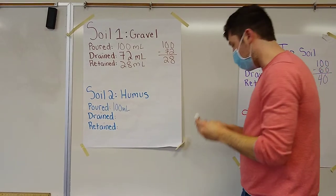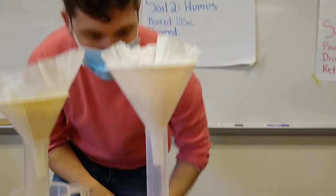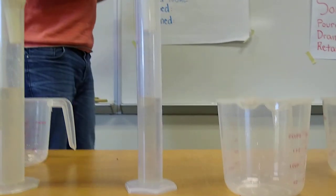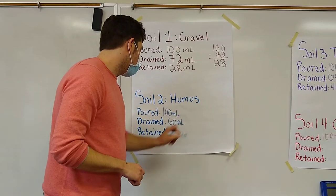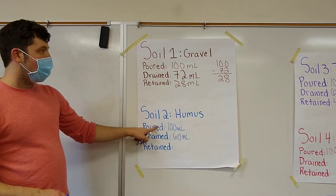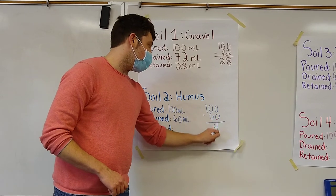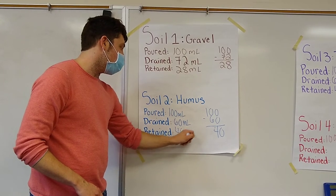Now we go to the humus. I can see that there is 60 milliliters that is drained. So again our drained and retained have to equal the number we poured in. One hundred minus 60 is 40, so we have 40 milliliters retained.